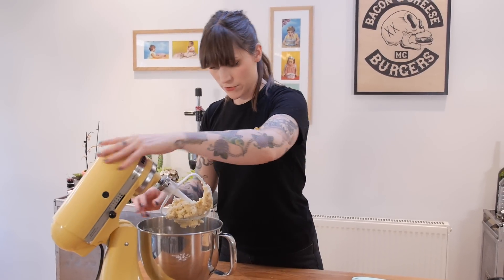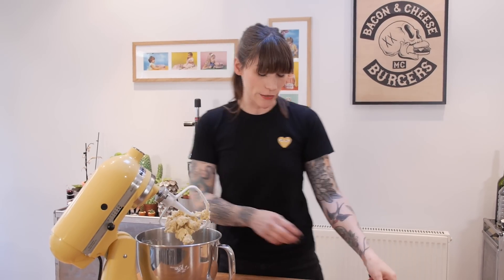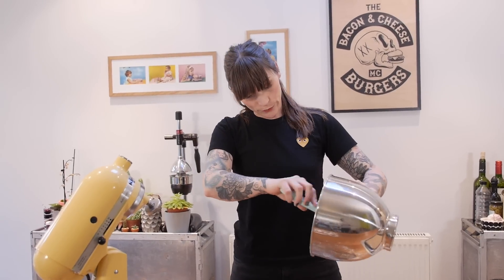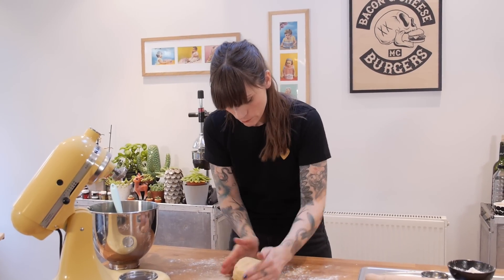Just mix that together for long enough that it comes together to form a dough. That is ready and as you can see it's gone very much like a biscuit dough, which is what we're making, so that's right. If it does feel a little bit sticky then don't worry, because we're going to throw some flour down on the counter and that will work its way into the cookie dough. Then just dump your dough on top and bring it all together with your hands to make it one uniform ball.